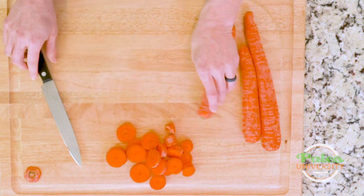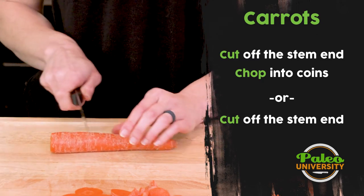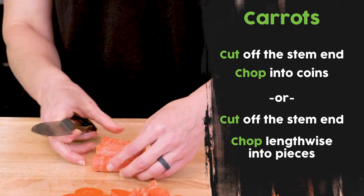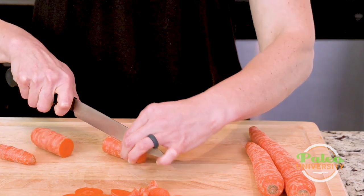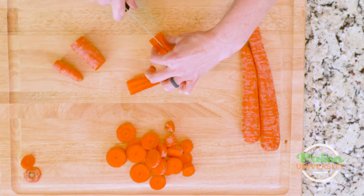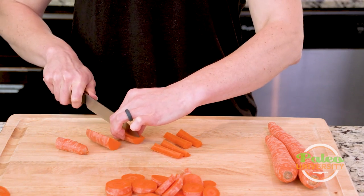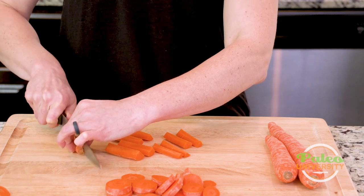Now our pieces — again I'm gonna take the end off. If you wanted to, you could go ahead and peel these, but I don't like to. I think there's a lot of good stuff in the peel. For pieces, just cut it into roughly the same size pieces lengthwise, then cut lengthwise down those pieces. You can either leave them like that, or cut faster still by quartering them. It kind of depends on how you like it. When I say pieces in a recipe, you can decide if they're halved or fully quartered.